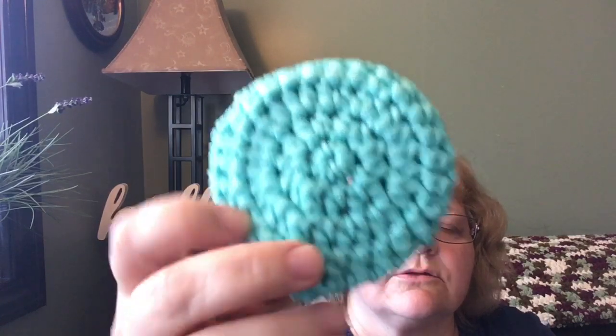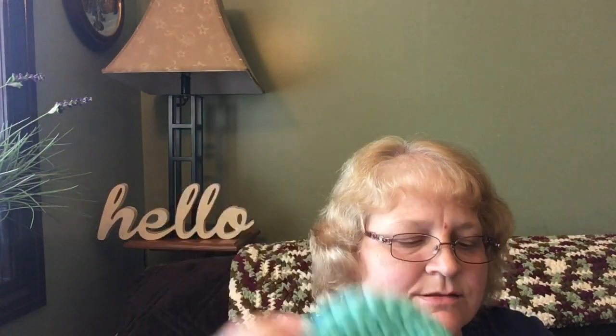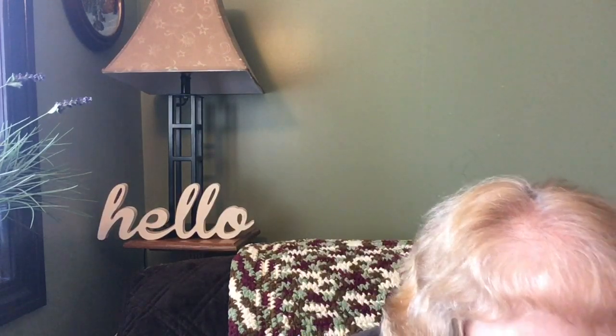I bought a couple of skeins of this and I wanted to make some dish scrubbies. This is a nice size — just the right size. I made slightly over four, and depending on the size you want, you could probably get five out of this. I got four nice size ones and I had a little extra so I can just blend it in with the orange later.